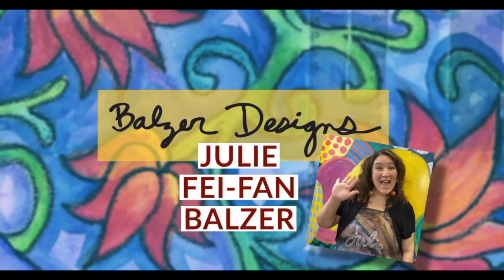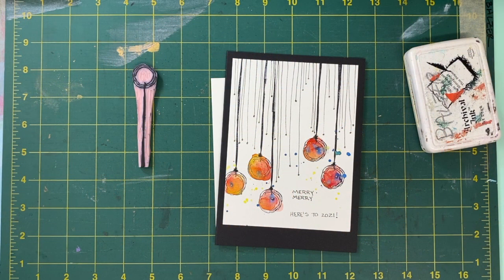Hey, I'm Julie Faithann Balzer, and today I'm going to show you how to make this super cute watercolor Merry Merry card.